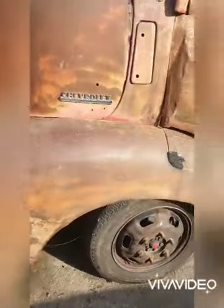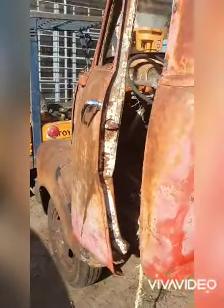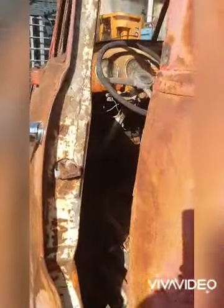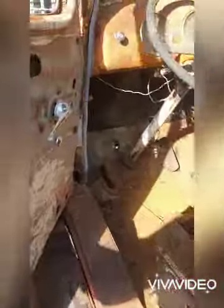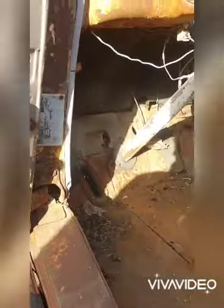This door is probably — I don't know if you can see it very well — the worst part really. It's going to take a bit of work sorting this door; it's also damaged the hinge. But I'm sure we can sort that.